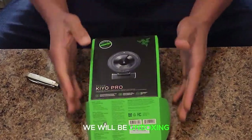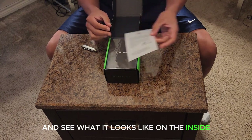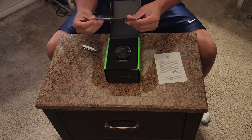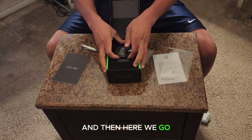Let's go ahead and open that bad boy up and see what it looks like on the inside. Got the manual book and here we go.